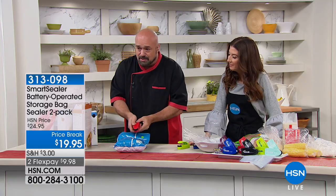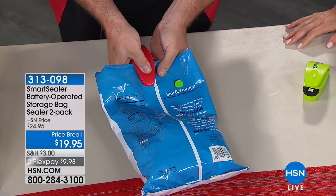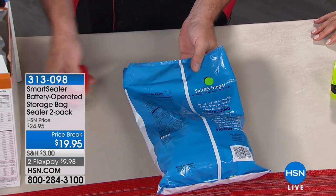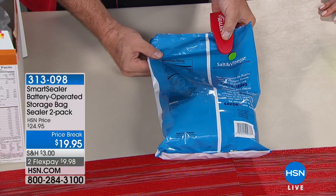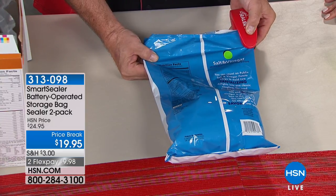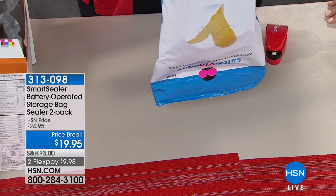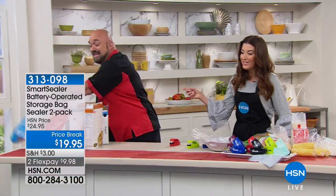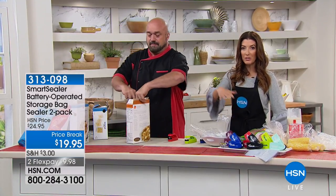Here's all you're going to do: press it together, count one one-thousand, two one-thousand, three one-thousand, and you're done. Just run the sealer from side to side, or middle out — you decide. That keeps away the moisture, the air, and the bugs. You just resealed a potato chip bag, and that's what's so great about the Smart Sealer.